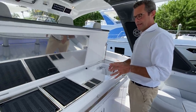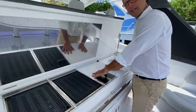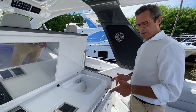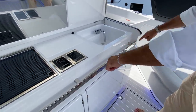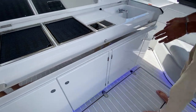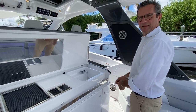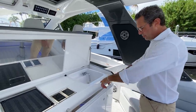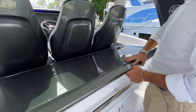We also equip every Verve with a removable additional countertop that grabs onto a rail — you can slide it to any position you like along the kitchen for extra counter space. Use it for cutting veggies, grilling, or keeping meat and vegetables separate. It's like having an extra cutting board that slides wherever you need it.